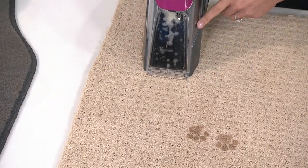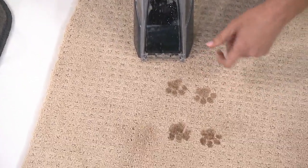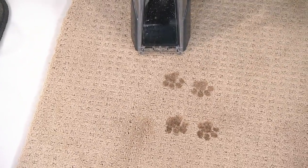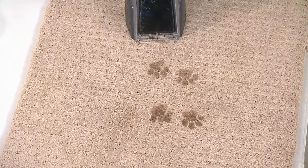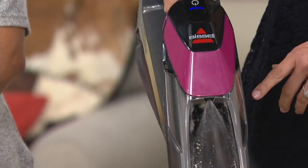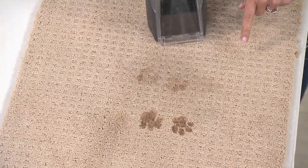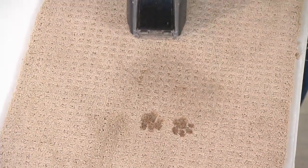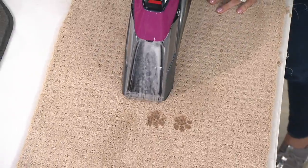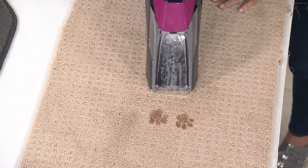The cool thing about this is that what we do most of the time when we have a stain is grab a topical spray and spray and spray. Well, that topical spray is built into this as well when you add the solution. So when you hit the trigger, the solution starts to immediately come out. And if you check out those paw prints right there, that solution is already doing a great job at getting rid of that stain. But to get it one step further, we can pull it out and extract it — only the way that Bissell can do.